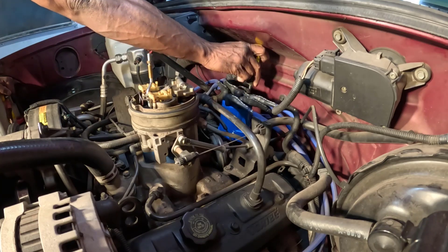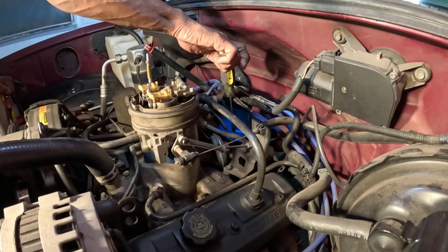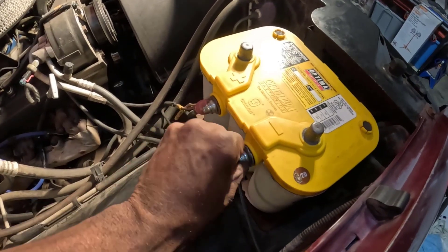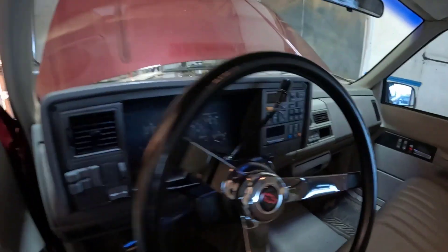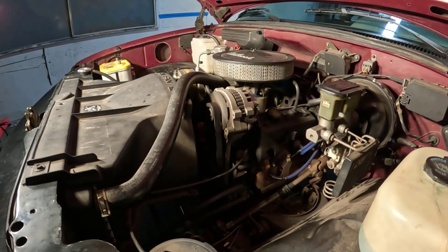Install the new distributor cap by placing it onto the distributor and securing it with screws or latches. Reattach the air cleaner assembly and reconnect the negative battery cable. Moment of truth — start the engine and listen for any irregularities. The engine should idle smoothly without misfires.